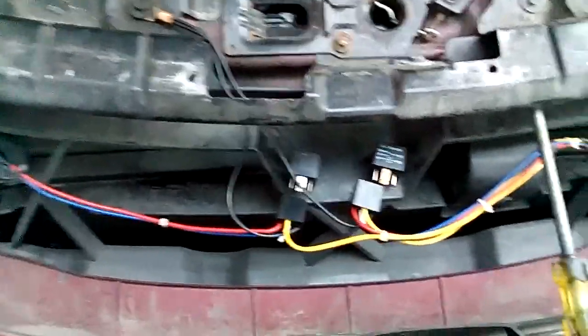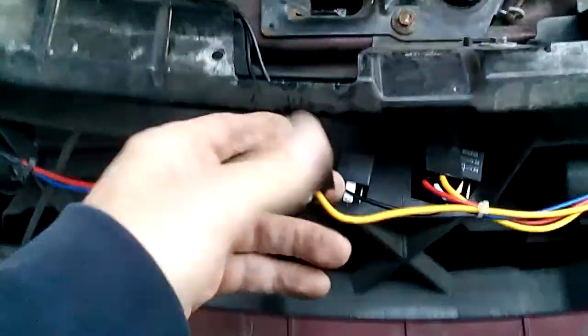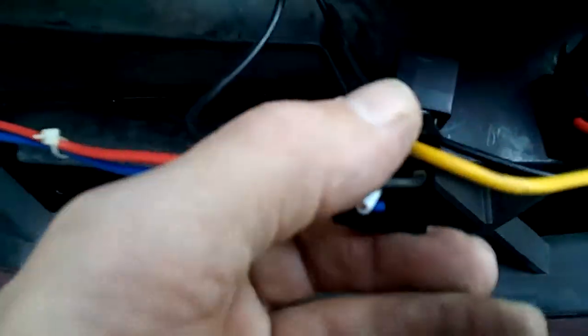This is part two from Artie's Garage on how to wire up a relay. You need to purchase a harness — it comes with a harness and the relay, like I mounted right here. The top wire needs power.